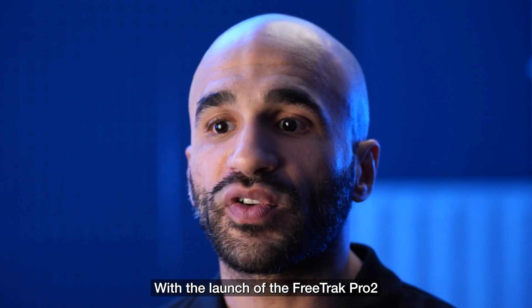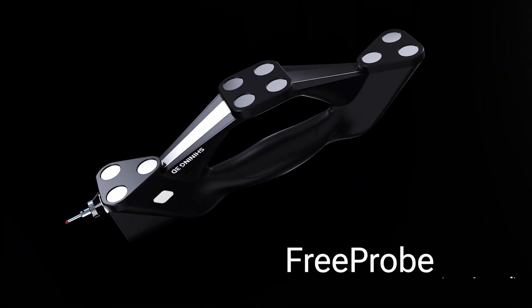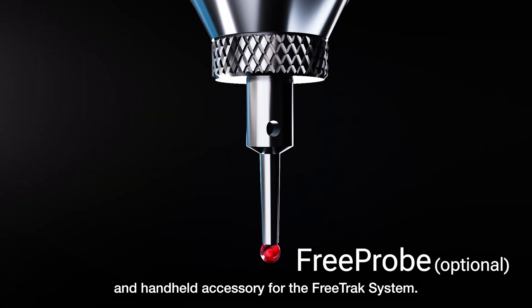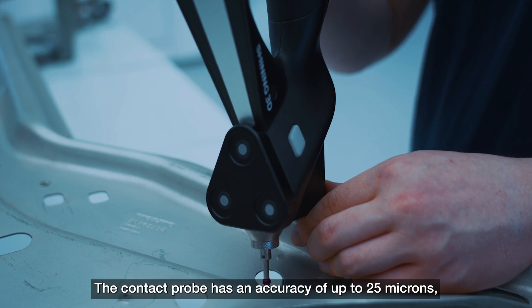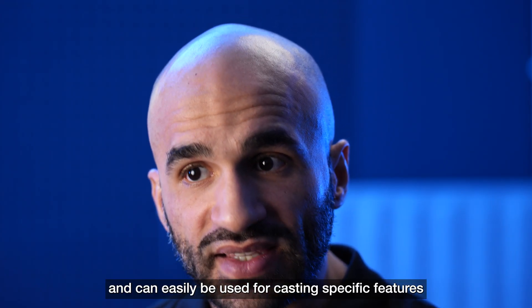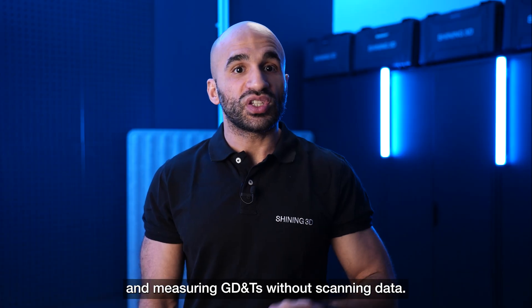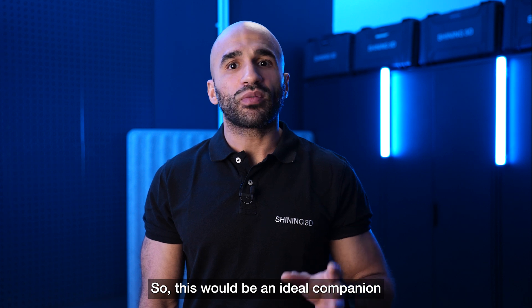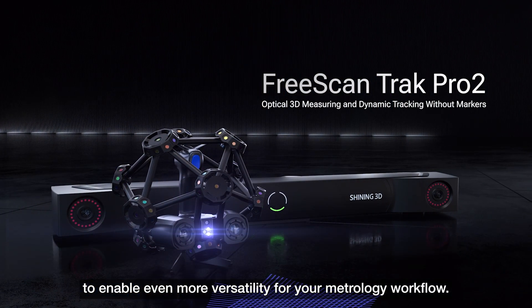With the launch of the TRACK PRO 2, we are also introducing the new 3PROBE — a wireless, lightweight, and handheld accessory for your TRACK system. The contact probe has an accuracy of up to 25 microns and can easily be used for capturing specific features and measuring GD&Ts without scanning data. It is an ideal companion to enable even more versatility for your metrology workflow.